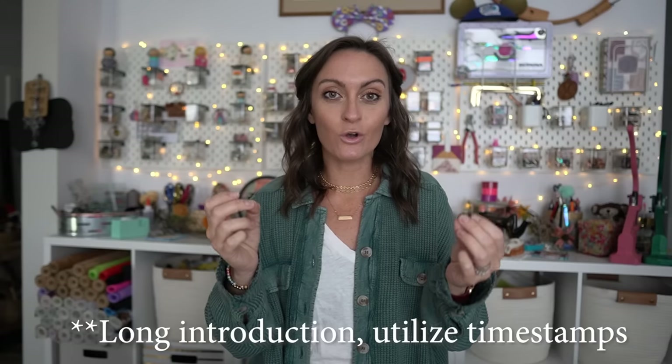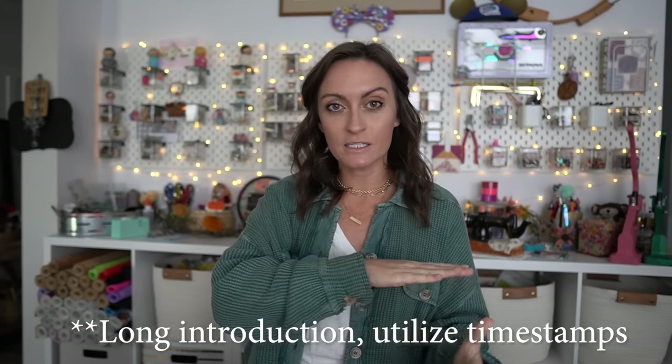Hey everyone, welcome to the Okla Roots YouTube channel. In today's tutorial we're going to get you set up for the holidays. We're going to be going over two different patterns that are holiday ready — last minute, going to the family's house, going to a Christmas party, need a gift, don't have a lot of time. This tutorial also goes with the November Sally Tomato Okla Roots collab mystery box.